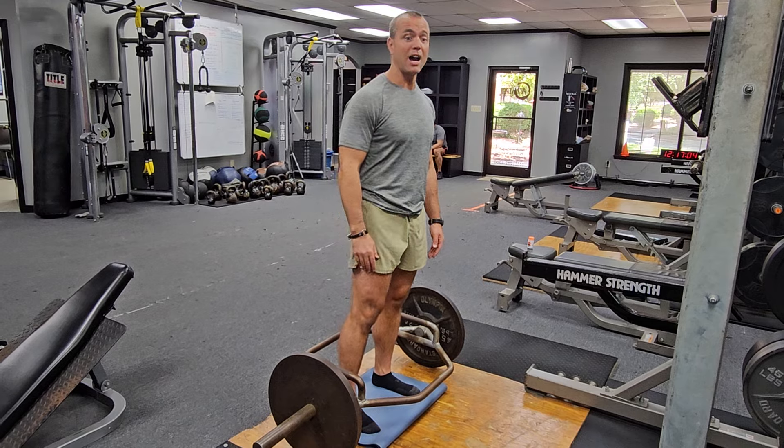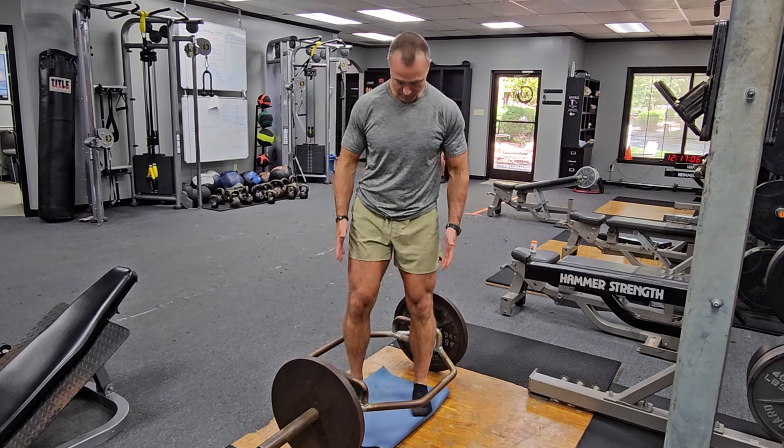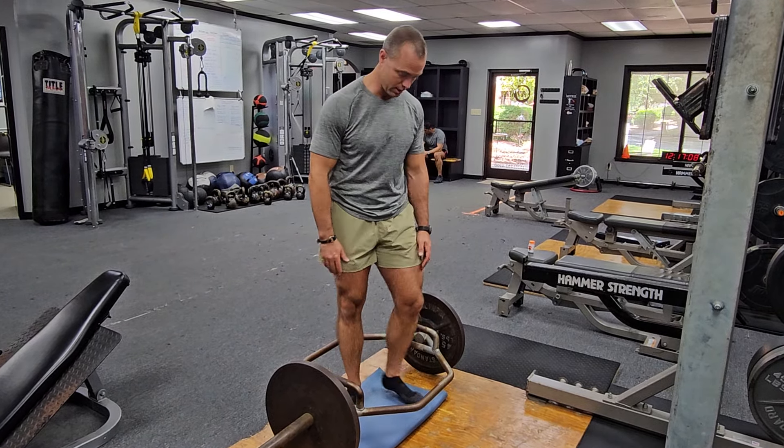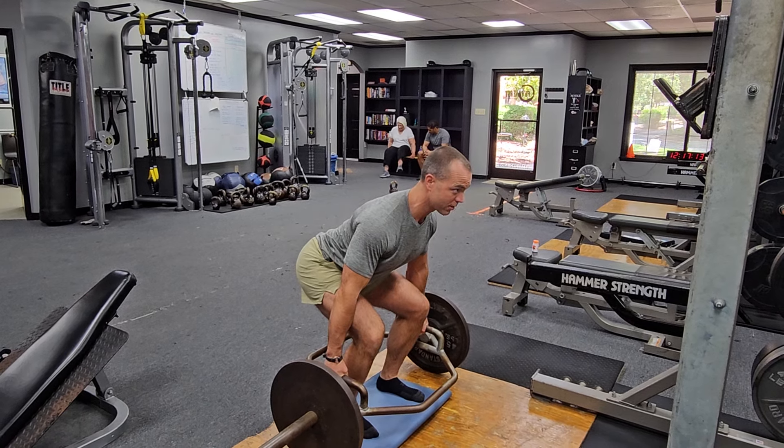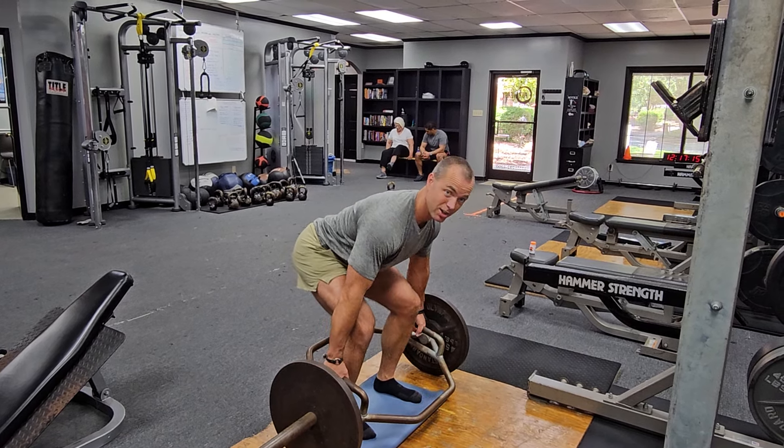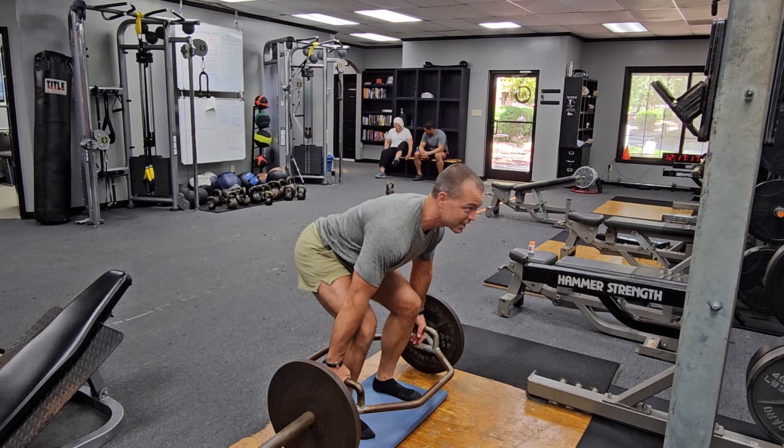Today we're doing the high grip, so I'll start with my feet underneath my hips. I'm going to reach back, come down, and grab the handles with a parallel grip — shoulders down into the back pockets. I engage the hamstrings by giving a little tug, taking the slack out of the bar, then take a big inhale into my stomach.